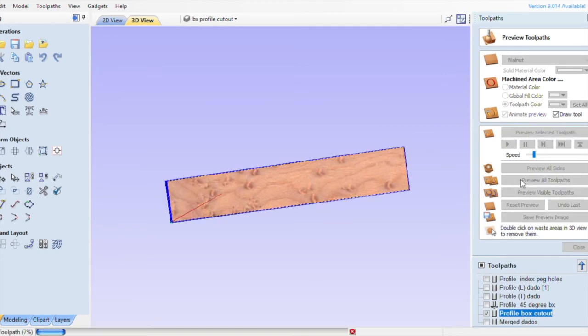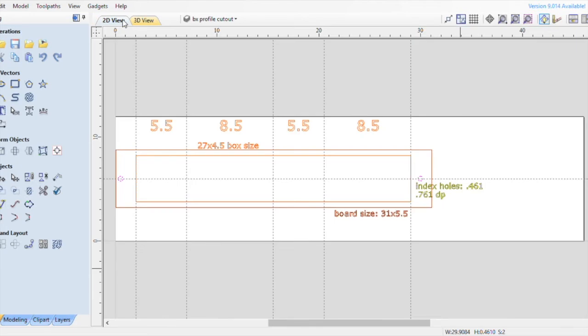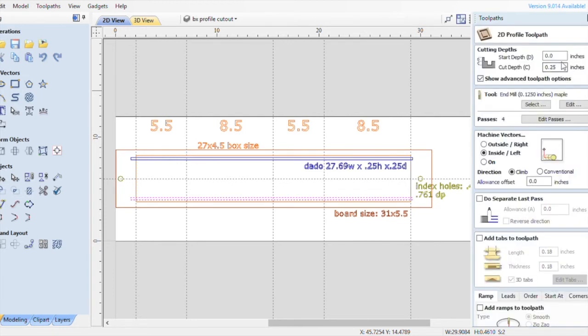So let's go back, reset, and preview that again including our peg holes, then go back to 2D mode. Now we're going to cut the top and bottom dados. I did it in two paths — let's cut the bottom. I made one path for the top and one for the bottom and then merged them.